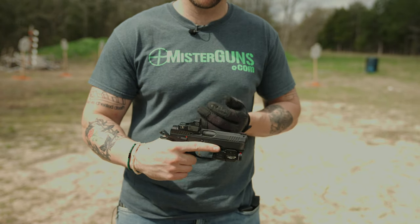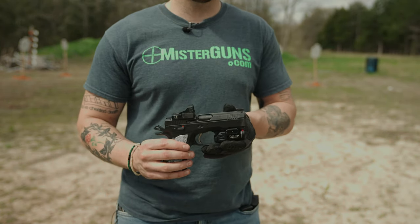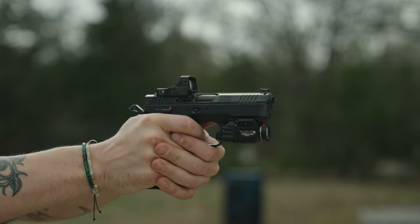It's right here — the CZ Shadow 2 Compact. These things have been out for a little bit under a year now. We have enough rounds on them to have a pretty good idea of how we feel about it and how it's going to perform. I think it's close to 1,500 probably now. This one here is Steven's personal gun, and we have shot this thing a ton.